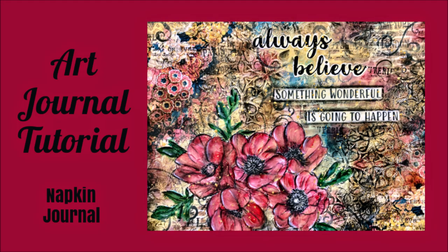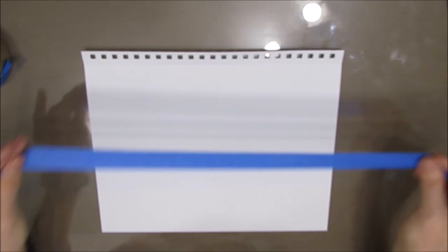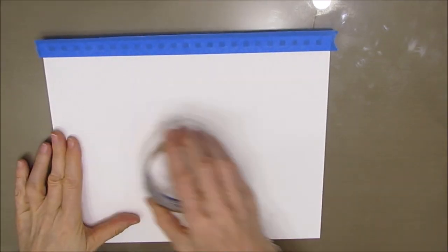Hi everybody, Creative Katie Karen Birchall here. Welcome to my channel. Today I have an art journal tutorial. This is part of the napkin journal series. I'm working on my 9x12 Canson Mixed Media journal. I've taken it out of the coils and I'm taping off the edge to get a straight edge and to keep things out of the coils.